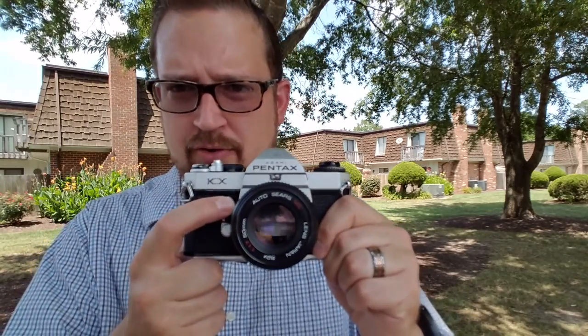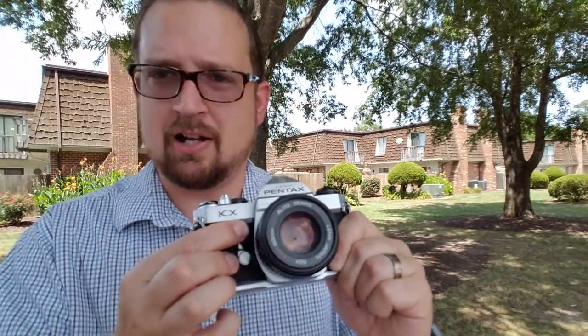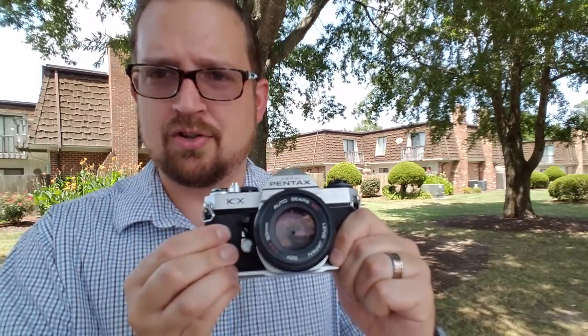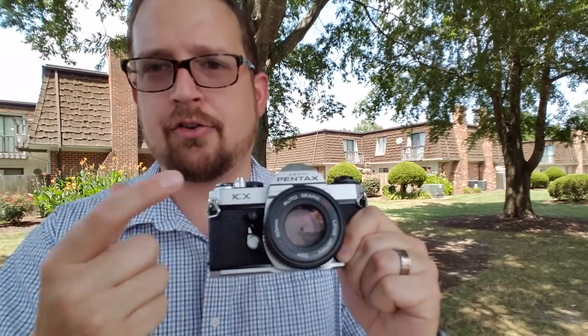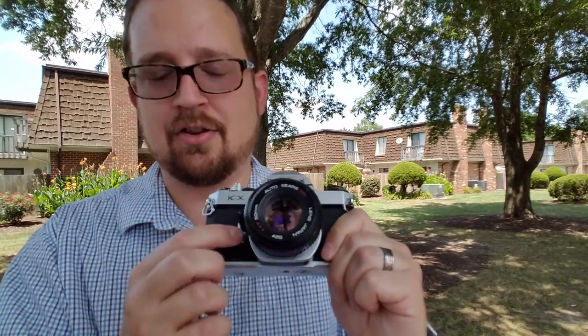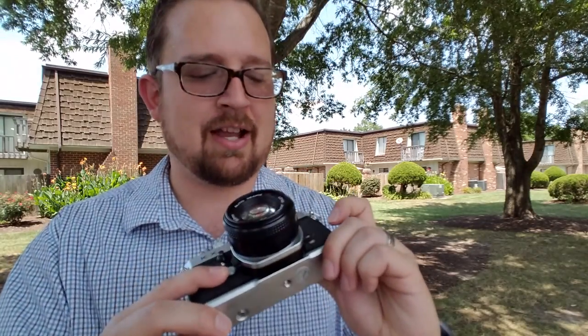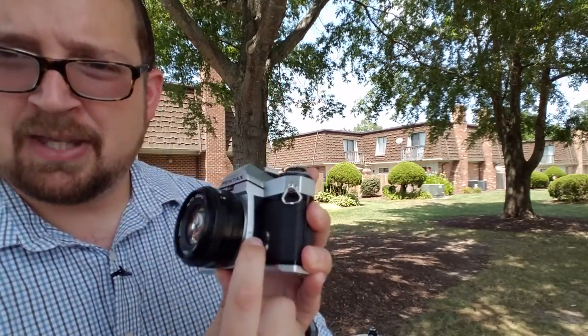On the front of the camera, we've got our depth of field preview — you can actually see the aperture opening and closing inside. You also have your mirror lock-up here, which you push the little lever to the right and then push in, and that also closes down your aperture for depth of field. And then you've got your self-timer, which is up to 12 seconds. You also have sync sockets here for both FP and X.